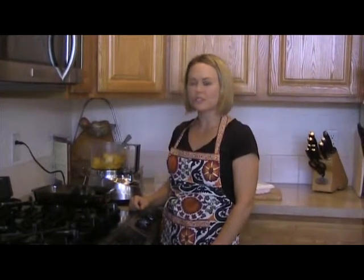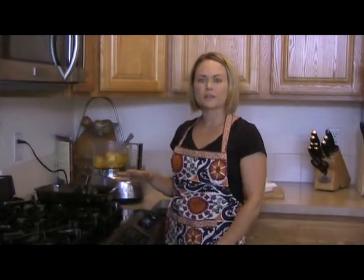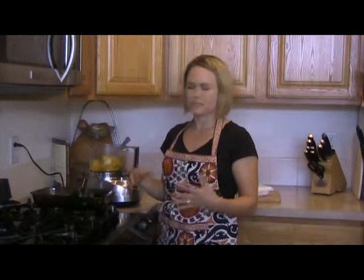Hi, I'm Dr. Kim Bruno with The Baby Food Doctor. Today we're making acorn squash. Fall is a wonderful time of year to get a bunch of homemade baby food done because things like squash and potatoes and carrots are really in season right now.